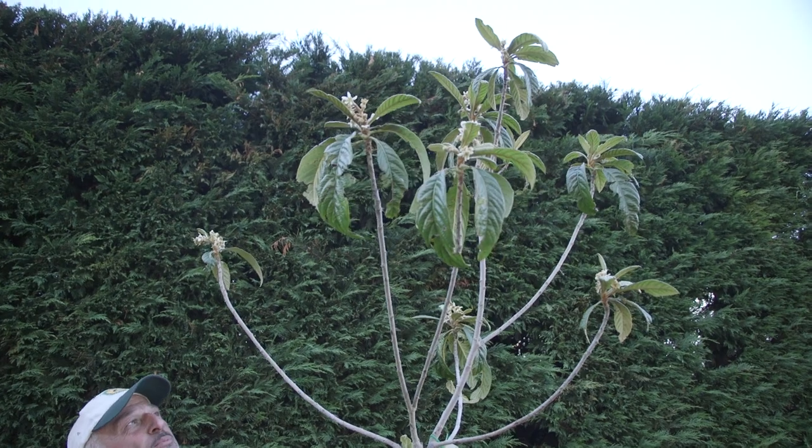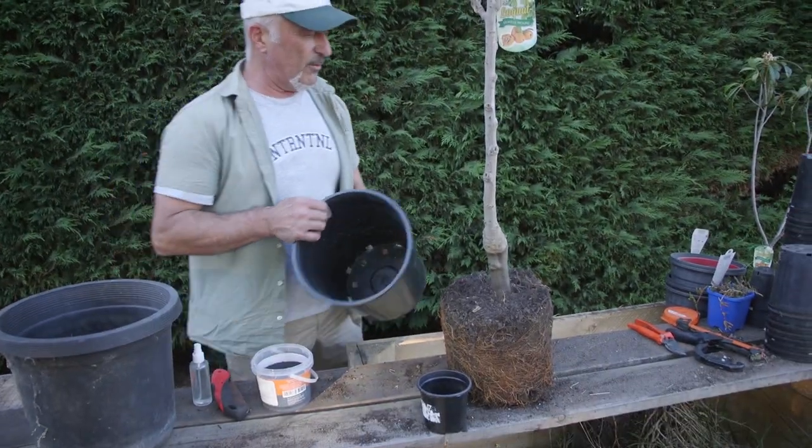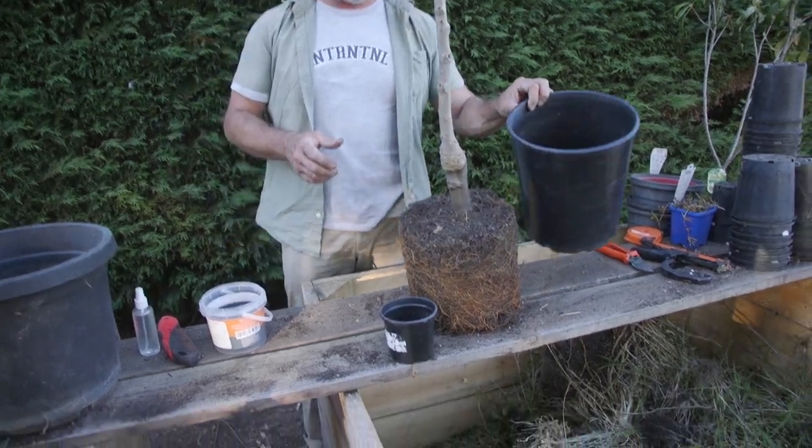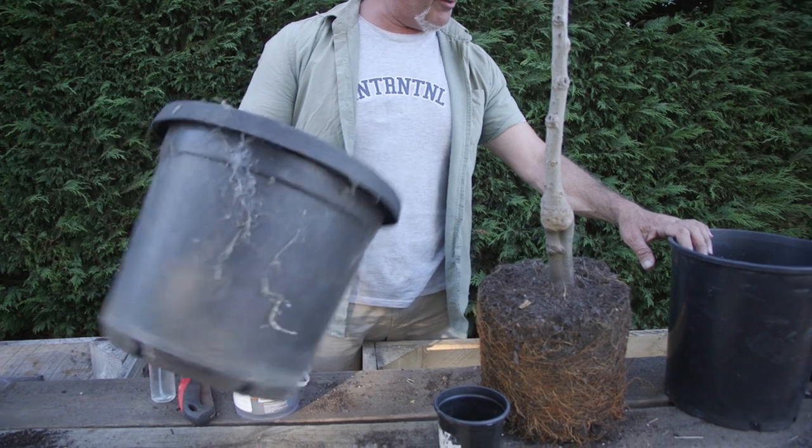We've got this loquat that's been way overdue for repotting. You can see it's about to go into flower there, putting on its flowers and fruit and all that sort of stuff, and I've been pulling the weeds out of it. This has to go in the ground — it's got to go in a larger pot. I haven't got a large enough one here; this is for another one I'm going to demonstrate in a second.